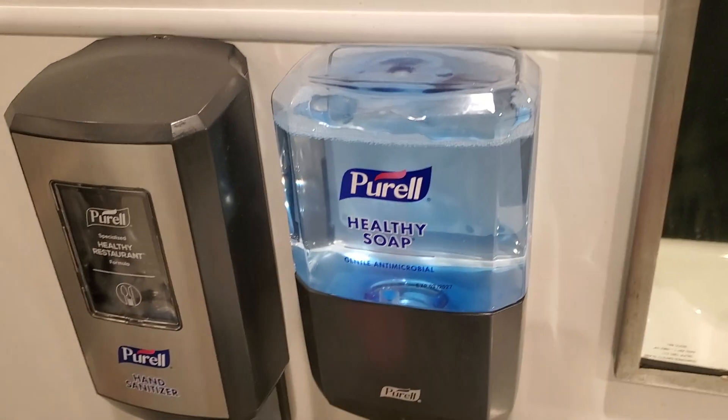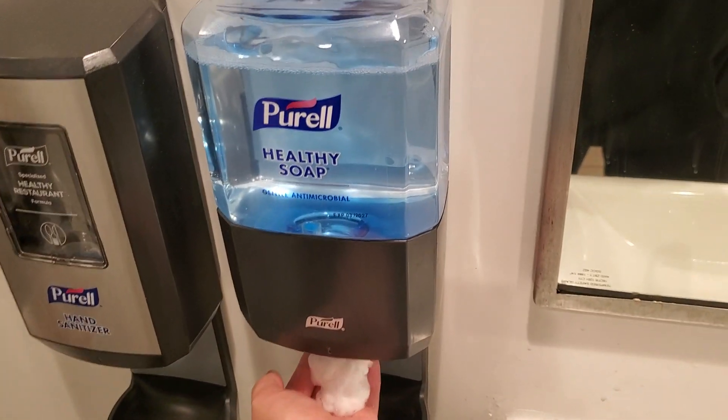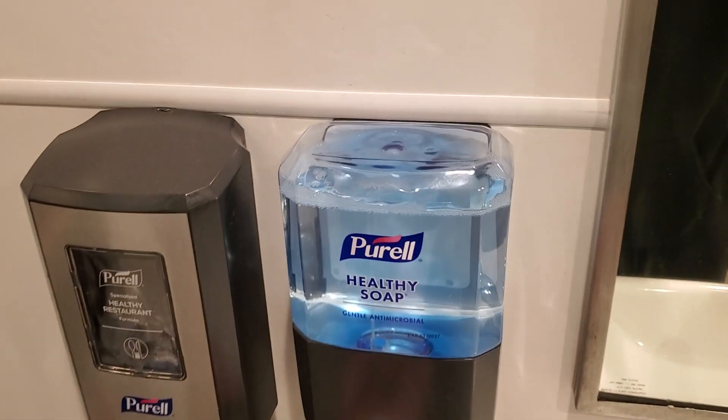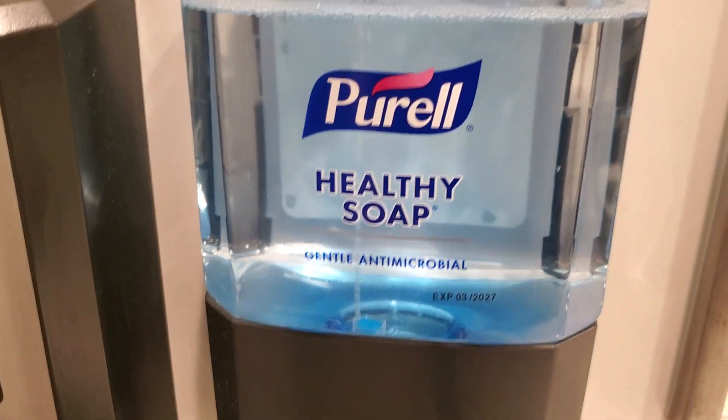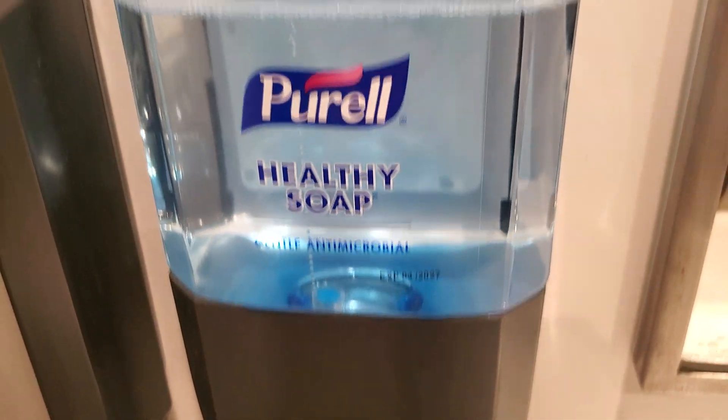This is when you know this is a good soap dispenser. Look at this — super fast reaction time. Very responsive, and look, there's bubbles coming out. There's like a freaking ventilation machine where it's cold.